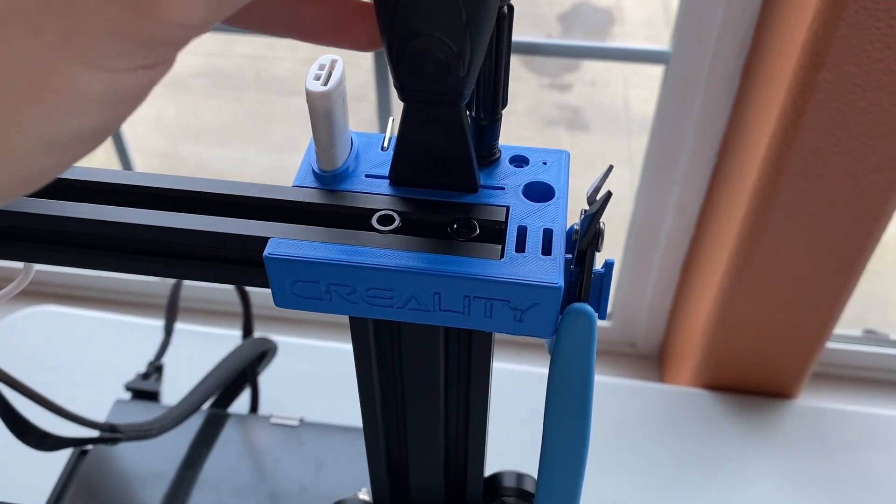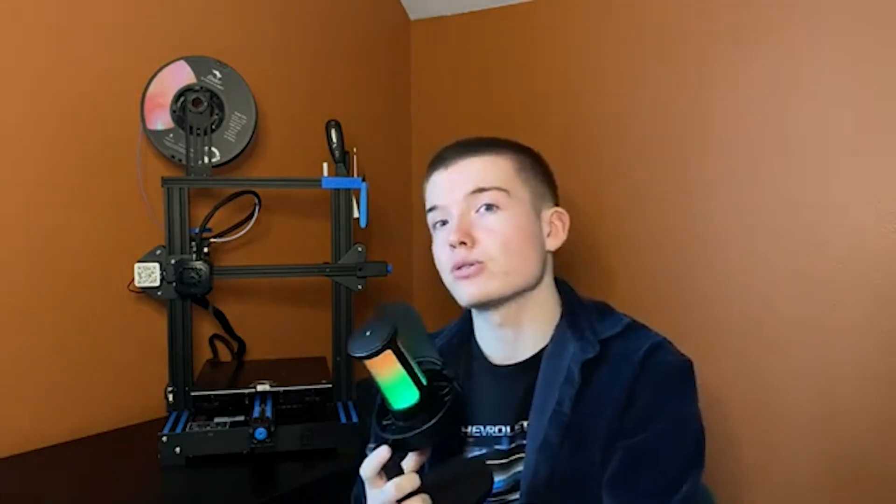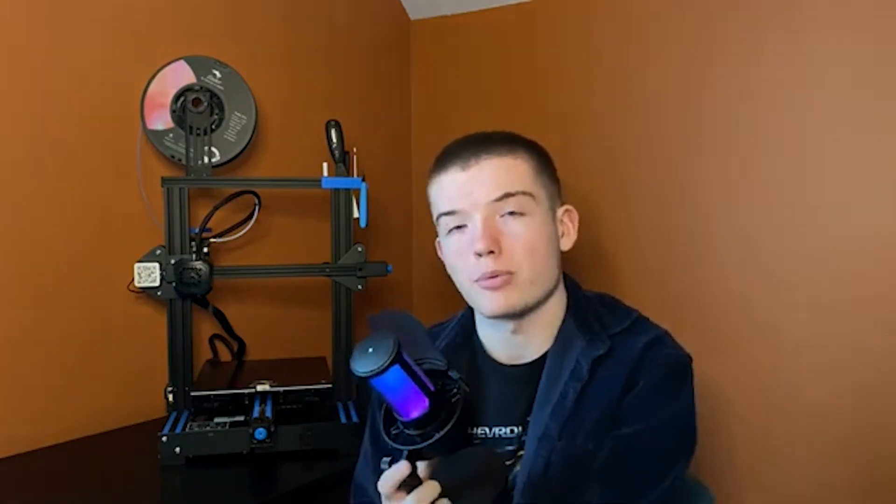Alright, future AJ here. It's been officially one week since I assembled and started printing with this 3D printer, so this part of the video is a review on the Ender 3 V2. Here are three things that I like about this printer. First, I think it is a very good entry-level printer — even if you haven't worked with 3D printers before, as long as you do your research, watch videos on how to assemble it, how to use slicers and all that stuff, you should be fine.